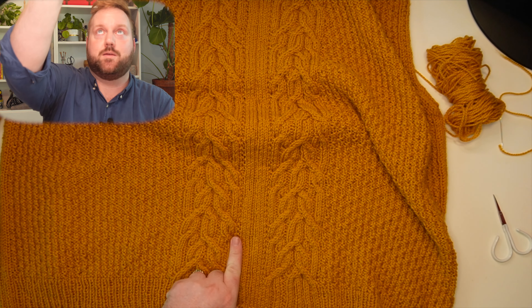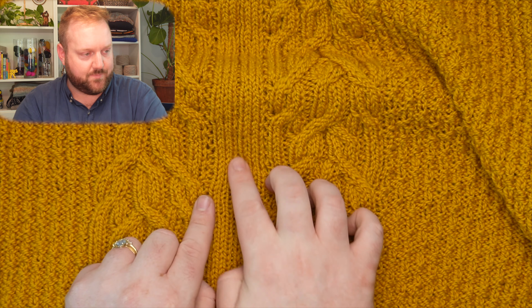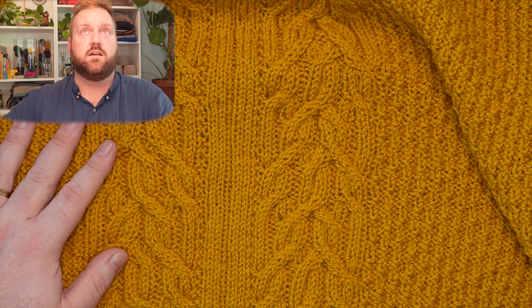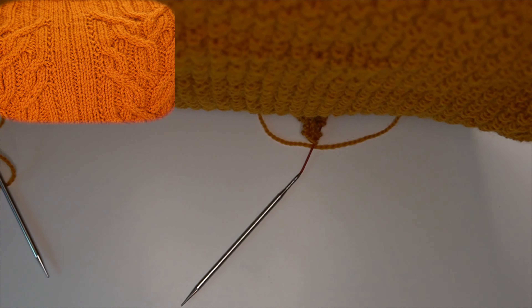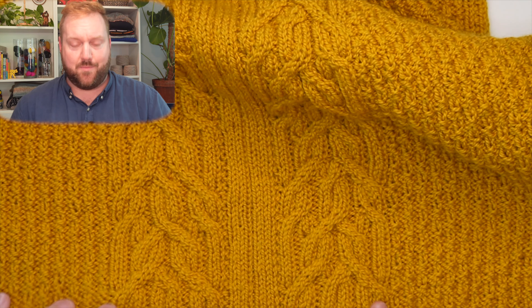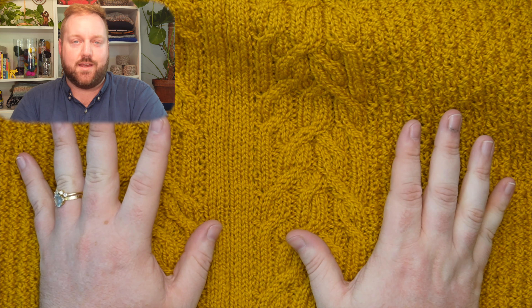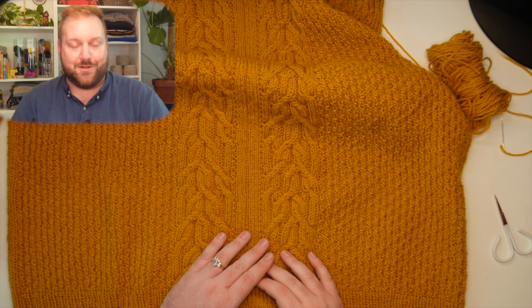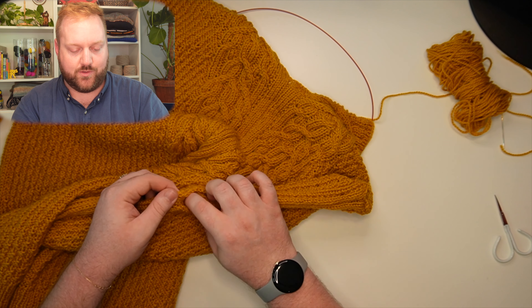Because I worked this sweater in the round, I need to steek it — reinforce my steek channel and cut the sweater open. I did that at the front of the sweater. Each cable panel represents the edge where the open cardigan meets. I've added a channel of seven stitches here in the middle — you can see my three knits, a purl that dips down the center, and another three knits. I have my steek channel here that I need to reinforce, then I'll cut the center.